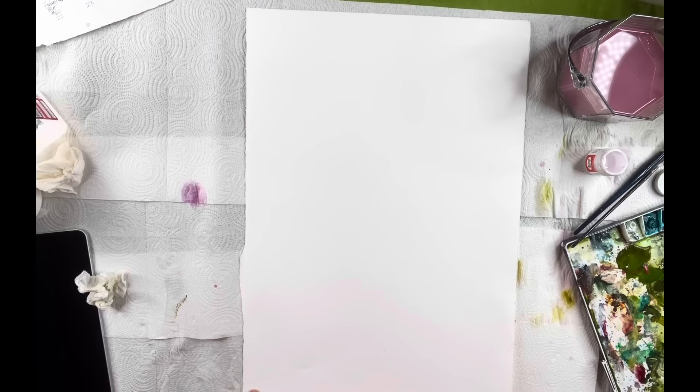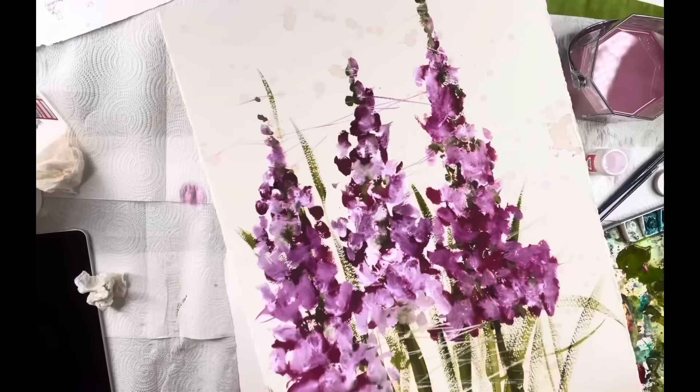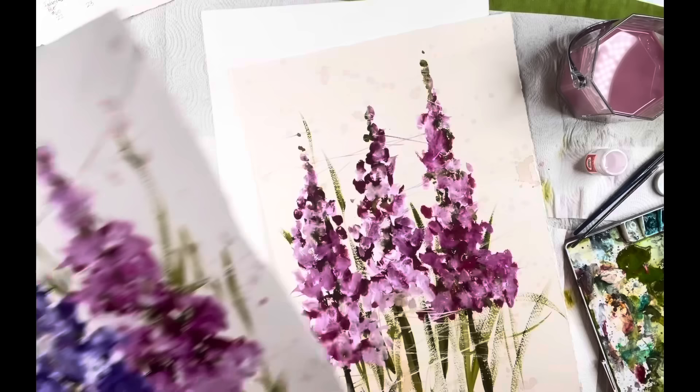I've got my Fabriano Artistico paper here, and this is 140-pound cold press. Today we're going to be doing delphiniums. This one is done on a 300-pound rough — you can see the texture when dry, kind of dry-brushed, and you get that texture. That was done on 300-pound natural white, and then this one was done on Fabriano.